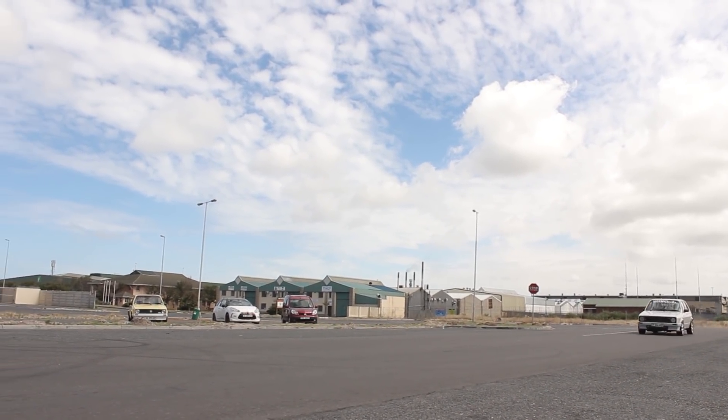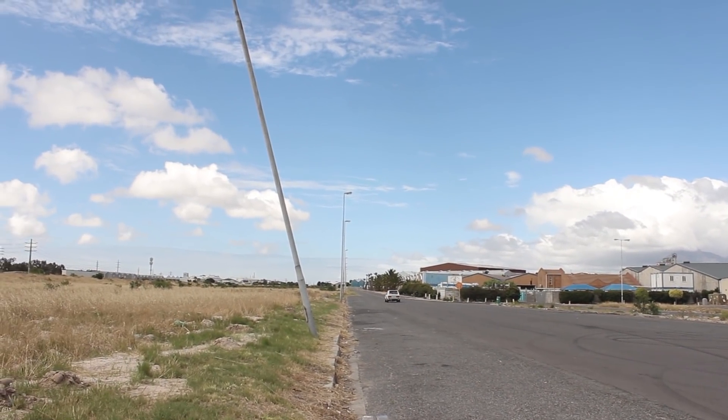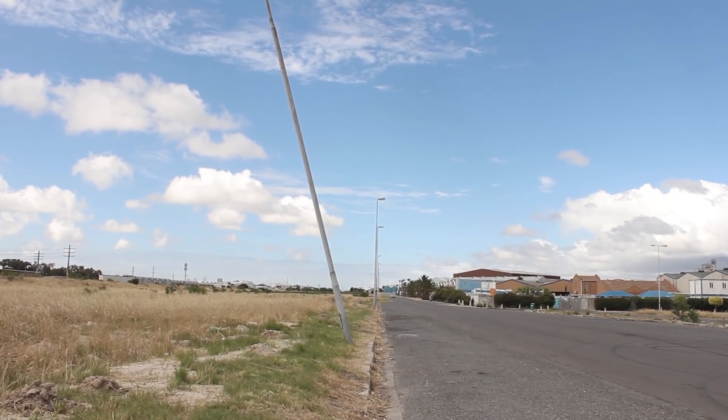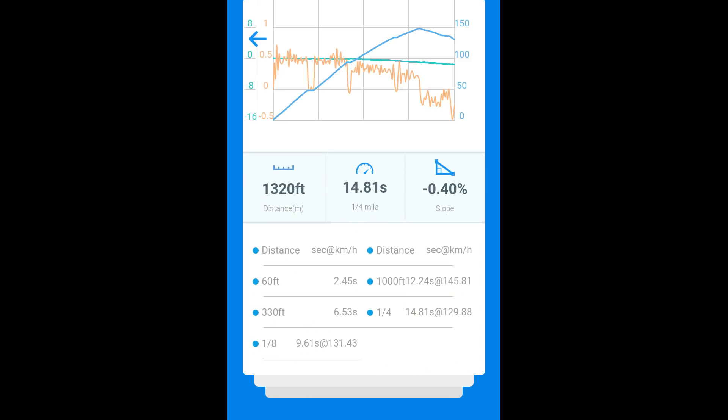The Mach 1 managed to do a 14.8-second run on the quarter mile with a 60-foot time of 2.45 seconds. However, looking at the exit speed, it's clear he may have tapped off before the quarter mile mark, which affected his time.